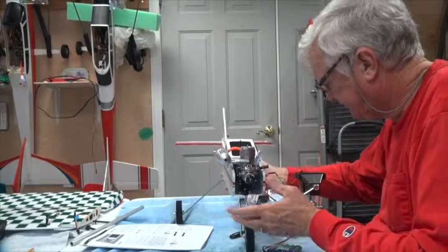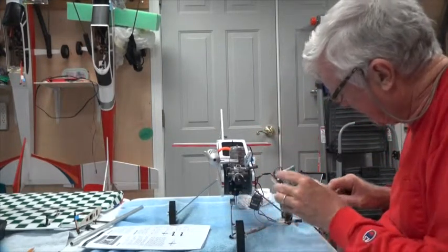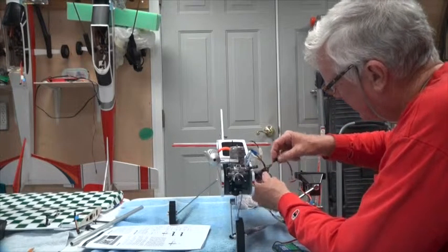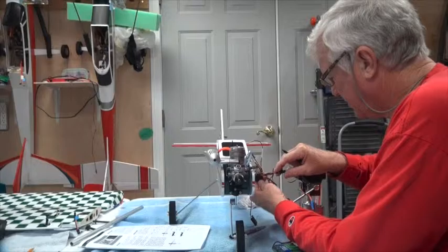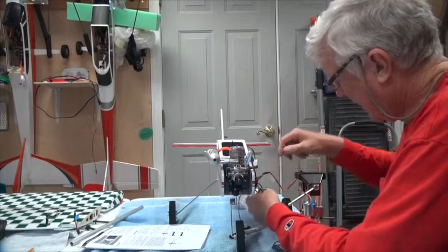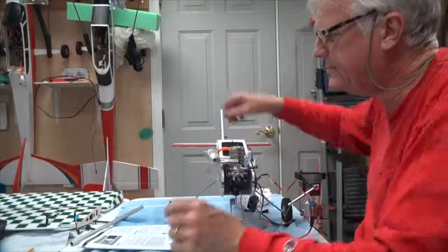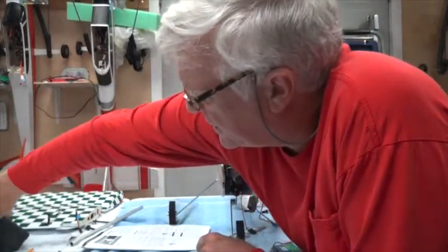So everything is set: battery connected to the switch, switch connected to the sensor wire, sensor wire connected to the gear channel, and the sensor wire also connected to the temperature/voltage port.